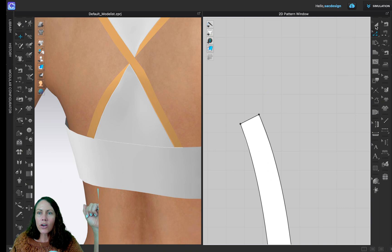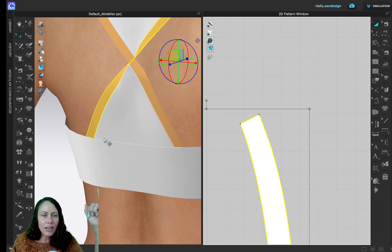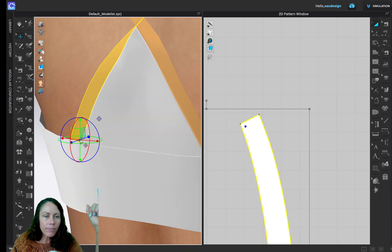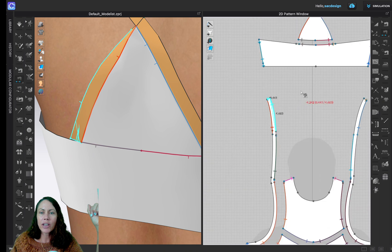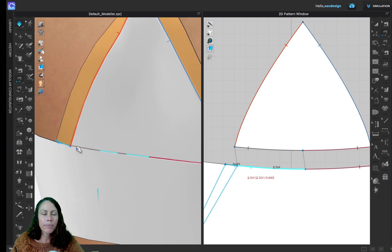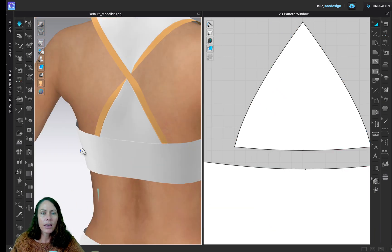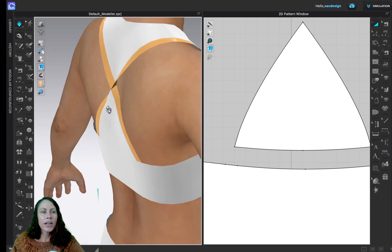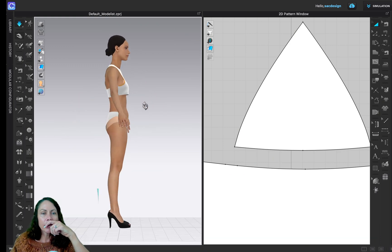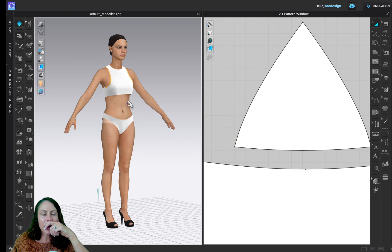Now I'll sew that piece — I always get a little confused on how to sew it. I'll hit the letter A and zoom in. This part I want closest to the little V, so I'll do segment sewing, click, and the notch I want closest to the V goes right over here. I think I did it right — Spacebar. Yeah, okay, I'm pretty happy.